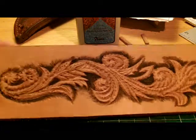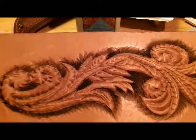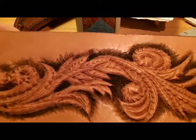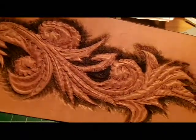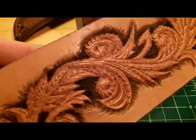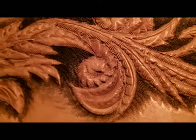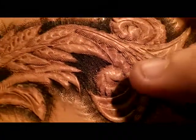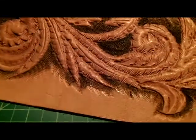All right everybody, we're back again. Last place where we left off was staining the background a little darker to get the image to pull forward against the leather. Like I was telling you in the last video, you can see how it's not as dark as you would imagine — it is in the deeper spots, but as you go around you kind of feather it off.